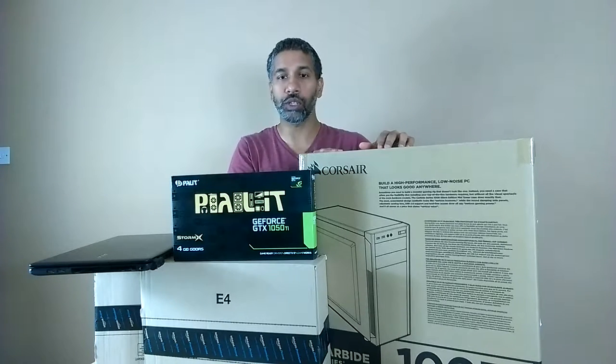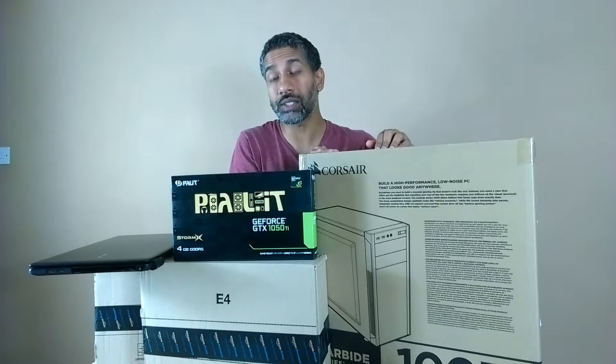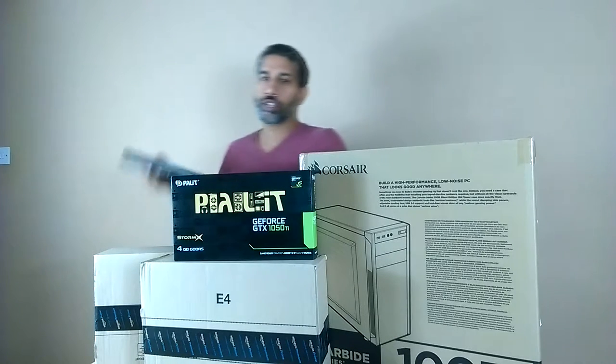Hopefully it should last me a good few years. I've gone for some top-of-the-range stuff — for example, the processor. I've gone for the i7-6700K and overall it seems to be the best.